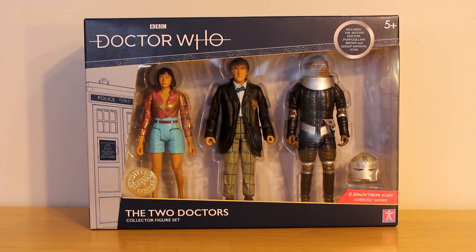Hi guys and girls, Gallifro Forever 97, and welcome to today's Doctor Who action figure review. Today I'll be reviewing another B&M set released as part of a Masters range for 2019 - it's the Two Doctors Collector's Figure Set, which includes Peri from that story, the Second Doctor as the Androgum, and also the final classic Sontaran figure we need to complete the range, which is Grand Marshal Stike.